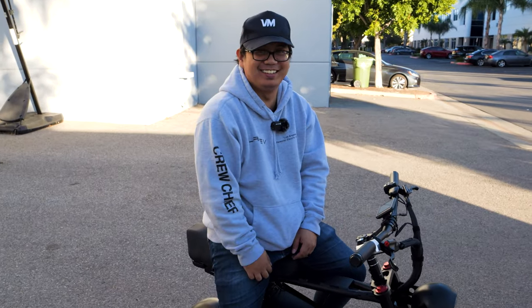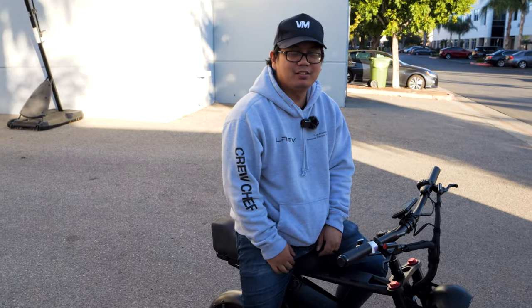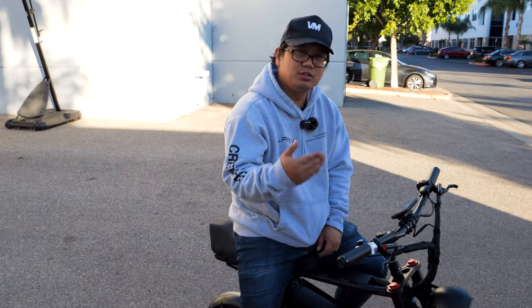What's up all riders! Levin here. Today I'm going to talk about our new product: the joystick throttle.